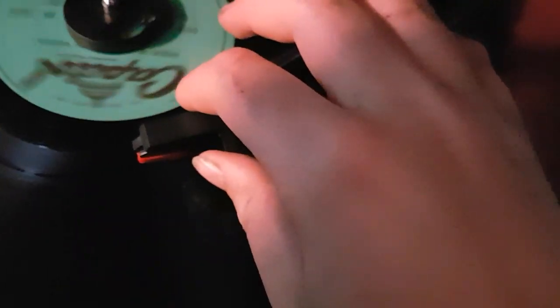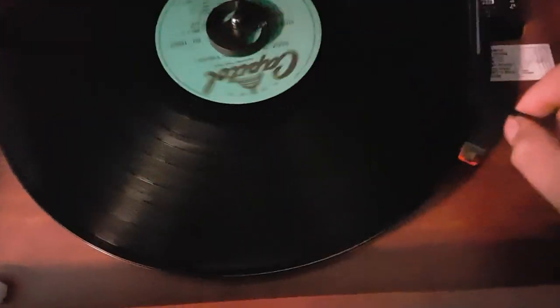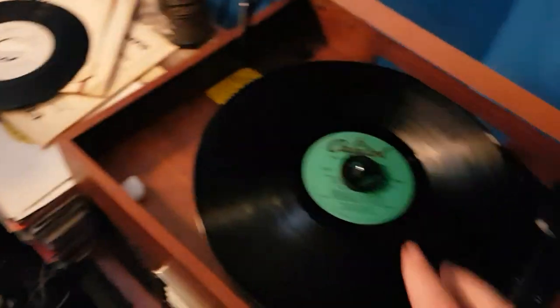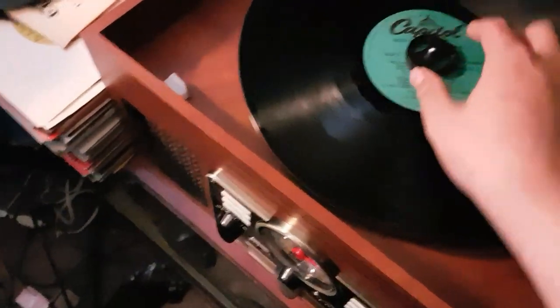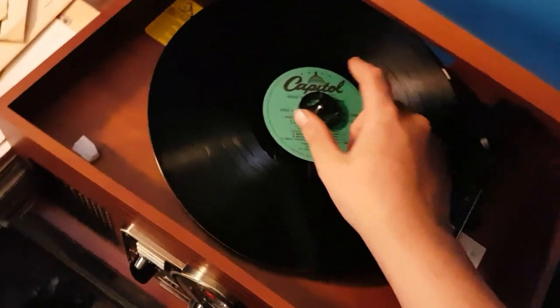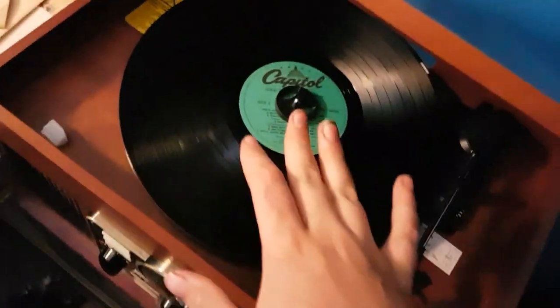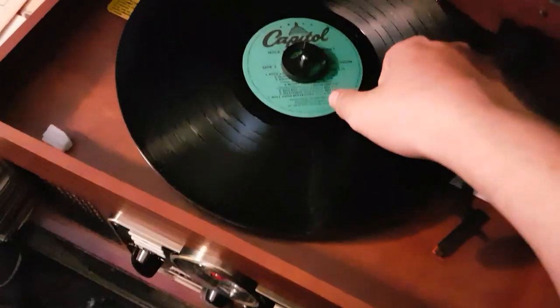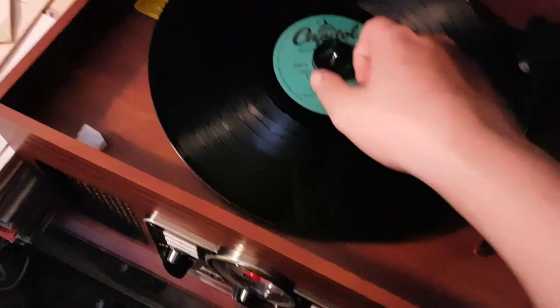Even if I pick it up and start moving it, then it stops again. When you're on the 45s setting and you have a 45 record with the adapter piece sitting in there and it's spinning around, it'll do the same thing. But if you bring it back and put it back in the same spot, it'll start turning again.